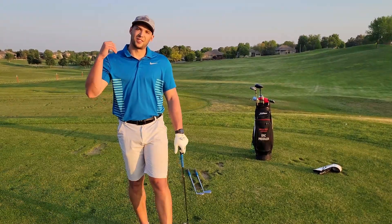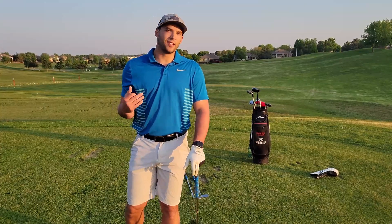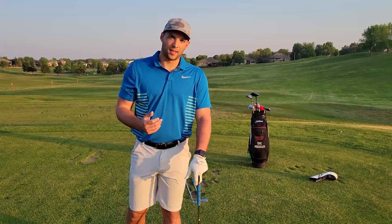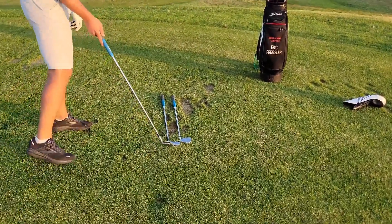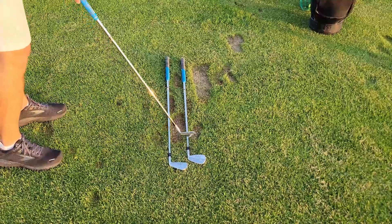Hey everyone, today I want to talk to you more about the ball flight laws of golf. Every good golf instructor says the ball doesn't lie, and this is why. So if you come in and look at this, I have two clubs set up here — one that's representing my club path, and one that's representing my club face.